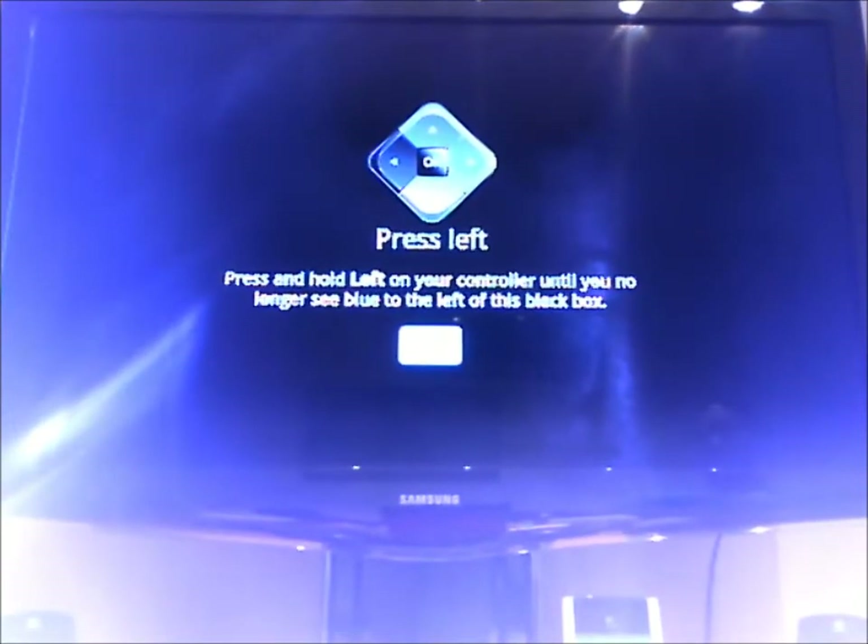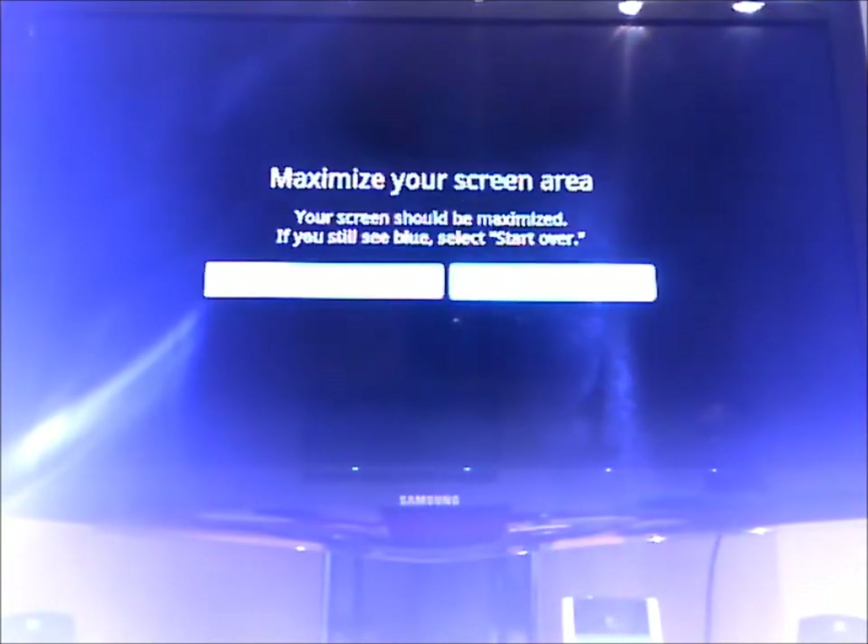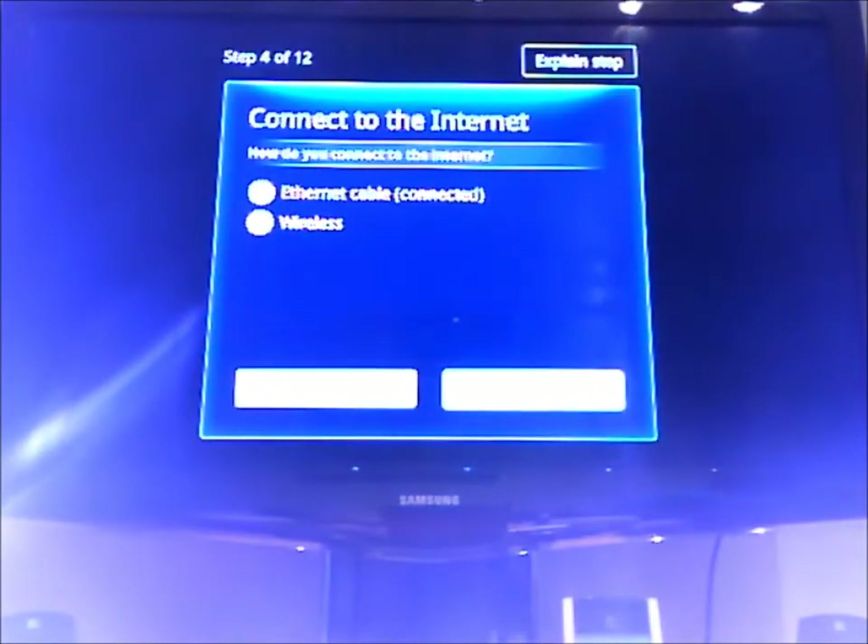There we go. So now I don't see any blue left, so I can go ahead and go on to the next step. Everything looks good. Right now I've connected it just by cable for ease and to make sure that everything goes seamless right now.